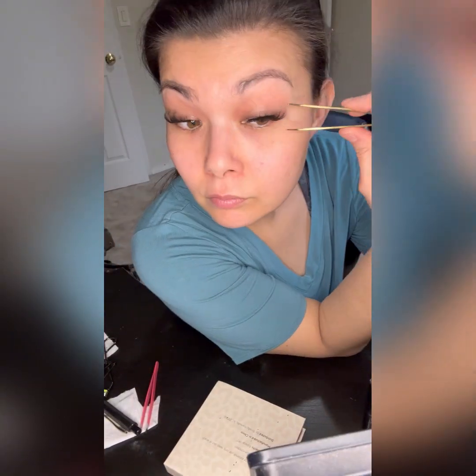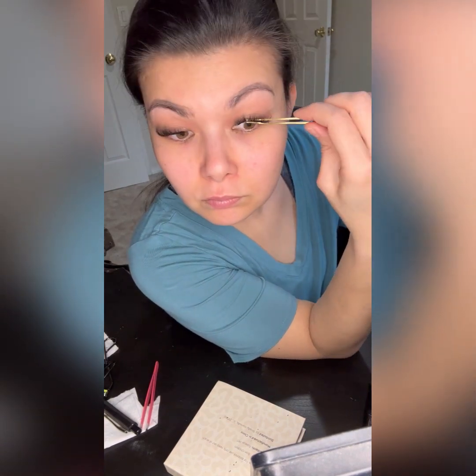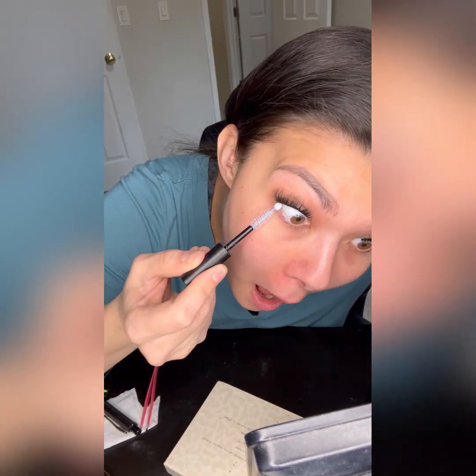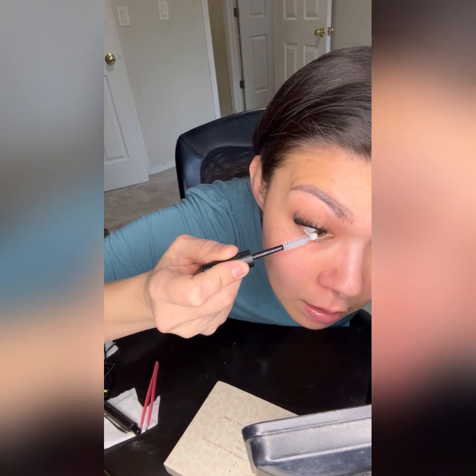My favorite lashes from Blinky Fly is called the Kitten, but there are all sorts of different types you can use for your DIY extension lashes. It lasts about a week — sometimes you can extend it to 10 days. That's how I apply my lashes. If you have any questions at all, let me know. Thank you so much for watching, love you guys, bye!